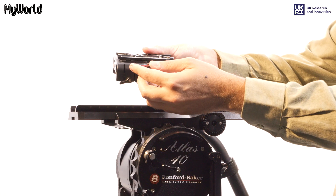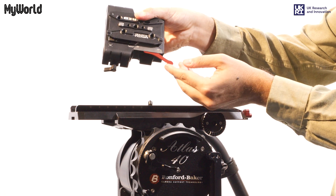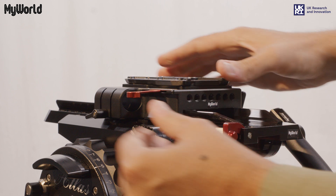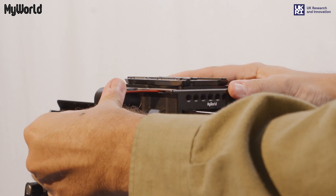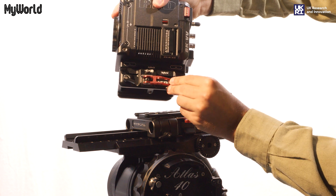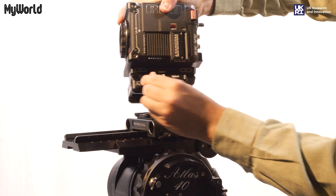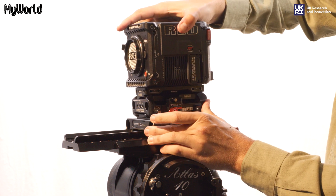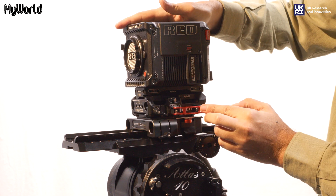With the short dovetail plate facing upwards, unlock the lever on the unified bridge plate, push the catch down on the long dovetail mounting plate, slide the bridge plate on and lock into position. Unlock the release lever on the quick release base plate and slide onto the unified bridge plate until it clicks and lock into position.